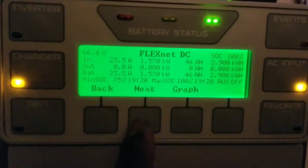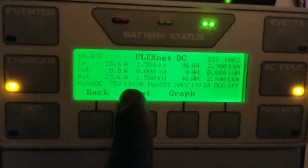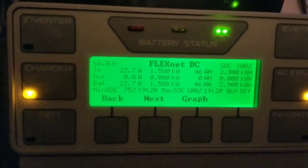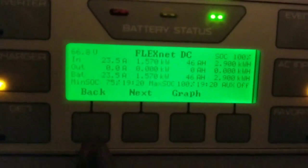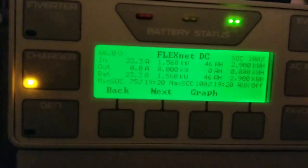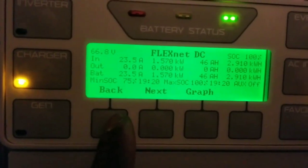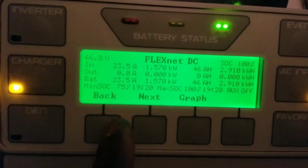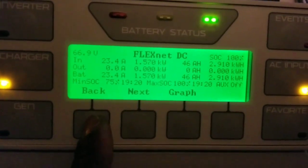The meter is showing 100 percent because I interrupted it, but it's really not 100 percent until everything is pushed to the right voltage, which is 66.8 volts. Pretty soon it's going to shut off.